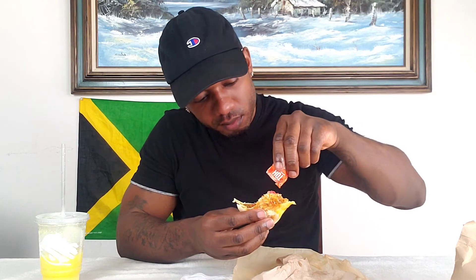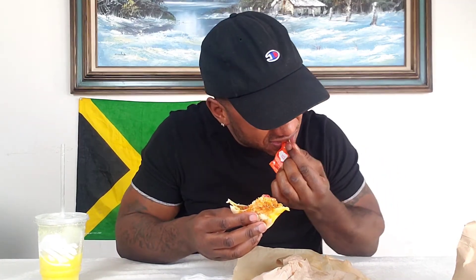That little Taco Bell beef, man — I ain't gonna lie to you. Taco Bell got that beef. This thing does not want to come out. Got to savor that last bite.